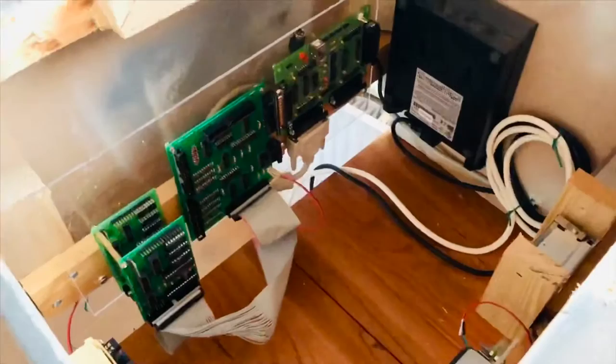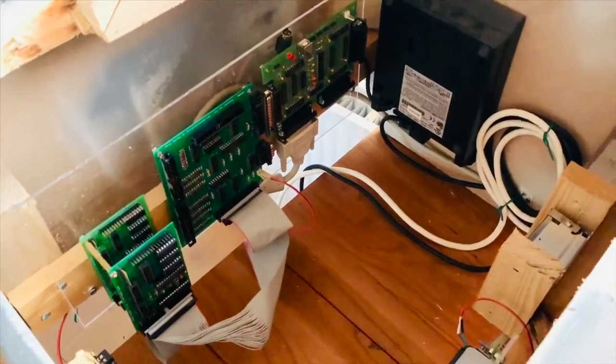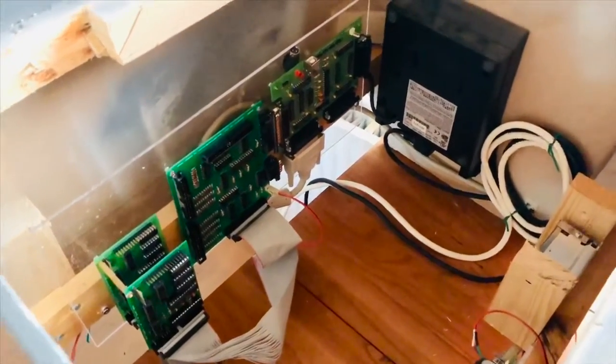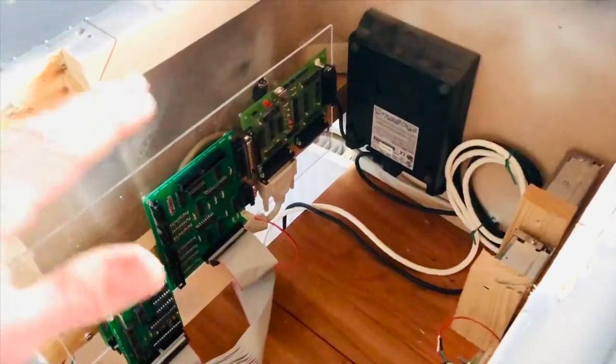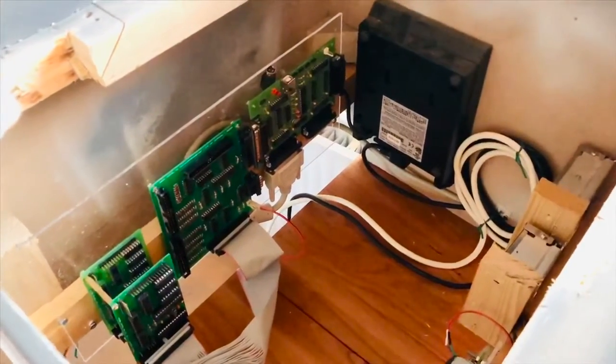One of my problems before was that when too many annunciators were on, some of the seven-segment displays would blank out. Hopefully, using two MasterCards with a closed circuit here that's not connected to the main instrument panel, I can prevent that.